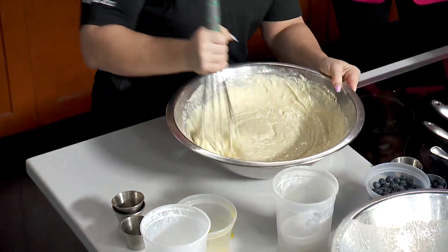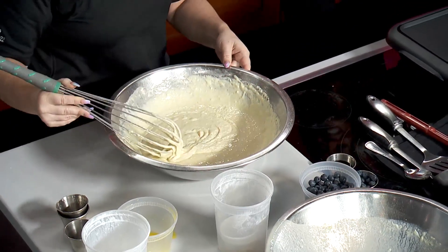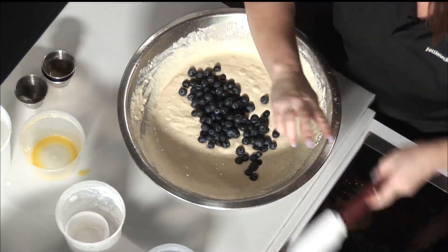Speaking of hangovers, you've got a crazy Bloody Mary. Yes — our Hot Blooded is an 18-ounce Bloody Mary with vodka and Bloody Mary mix. That's a lot of Bloody Mary. The garnish has 10 ingredients — we have onion rings, pepperoni, cheese curd... all of the things. It's like a whole meal.